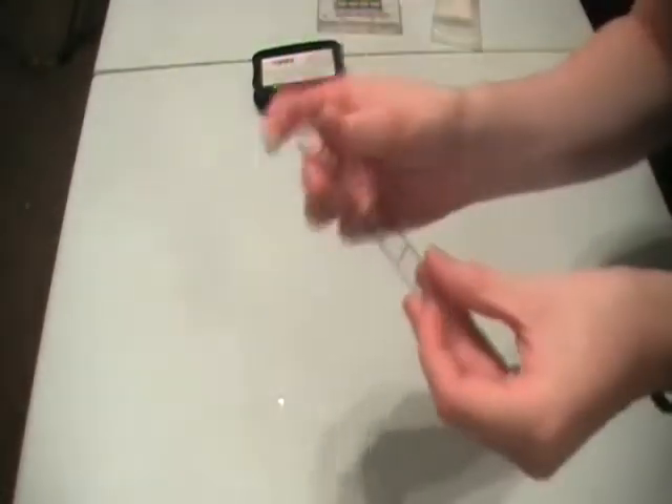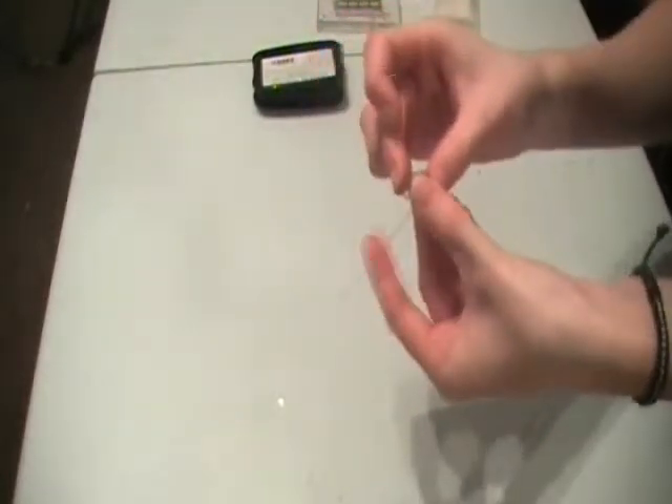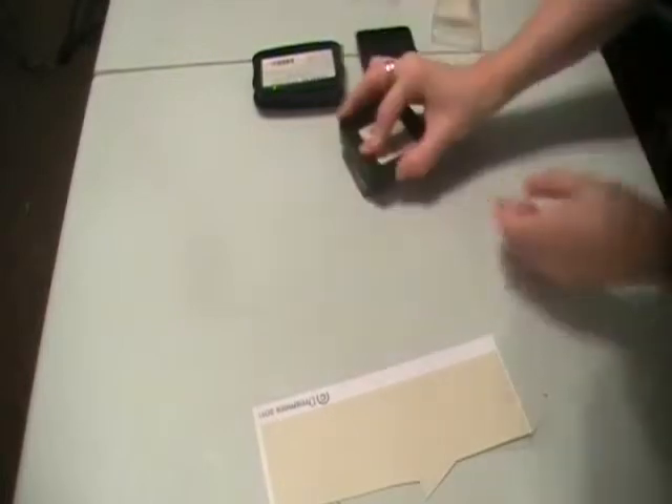Then obviously if you want to roll it, you can roll it and heat it a little bit just to keep it in its shape. And if you haven't got Stazone ink, you can do the exact same thing with a normal ink pad.